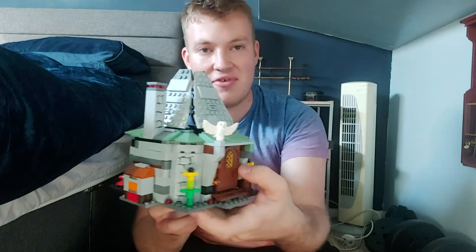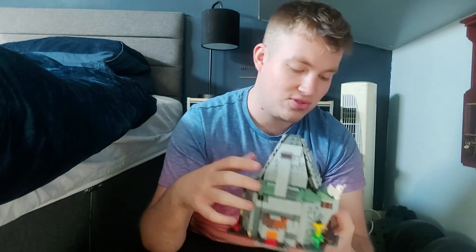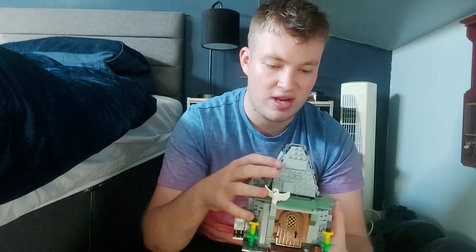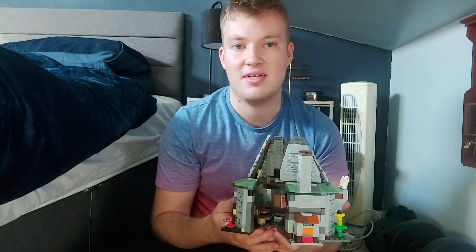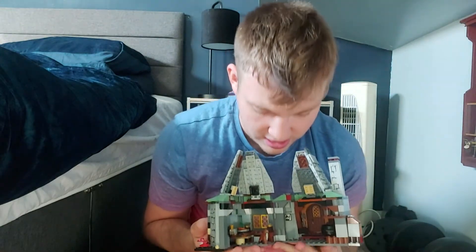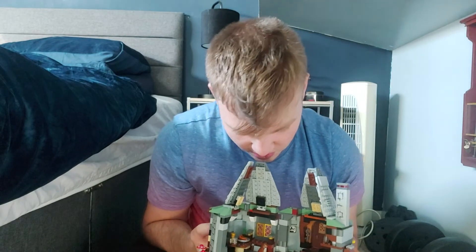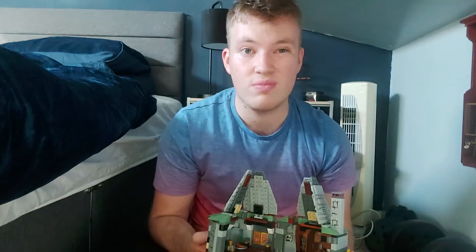I also have the original Hagrid's Hut Lego set, which I just wanted to show since I'm doing some Lego Harry Potter reviews as well. We've got Hagrid's Hut here with a lot of the original pieces, though many have gone missing. Inside there's the stove and a couple of owls and other things.